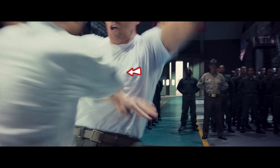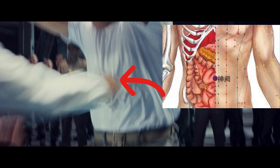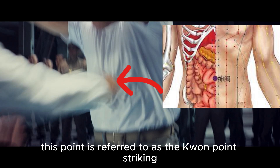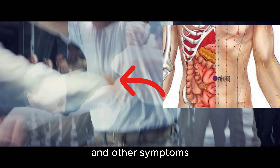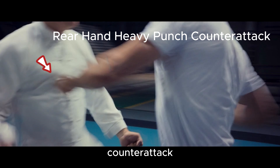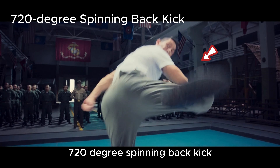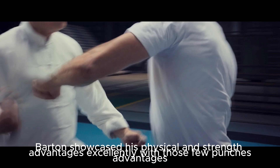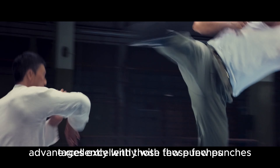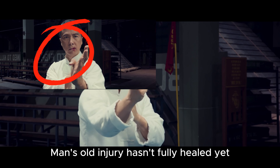Flowing double palm strike to the chest. Sun punch. In Chinese martial arts, this point is referred to as the K'wan point — striking it can result in intense pain, difficulty breathing, imbalance, dizziness, and other symptoms. Rear hand heavy punch counter-attack. Mid-air double kick. 720 degree spinning back kick. Barton showcased his physical and strength advantages excellently. With those few punches and the final kick, he realized that Yip Man's old injury hasn't fully healed yet.